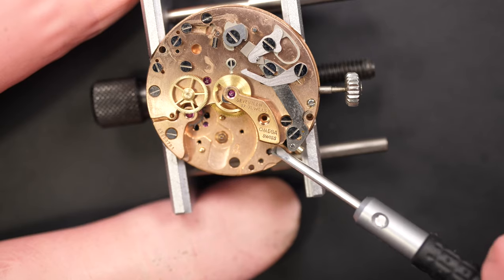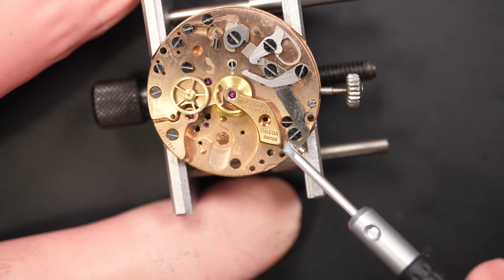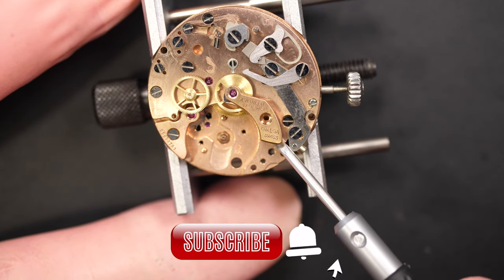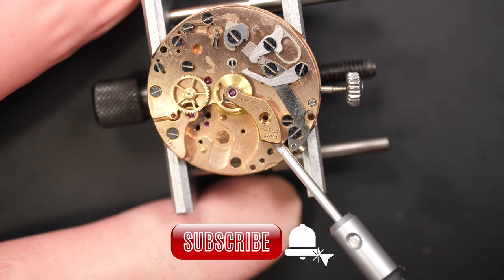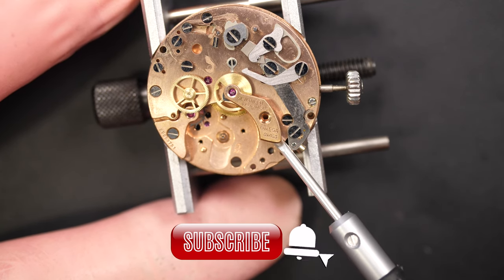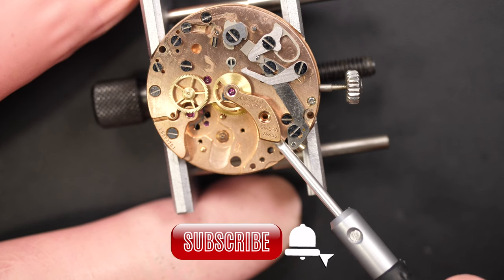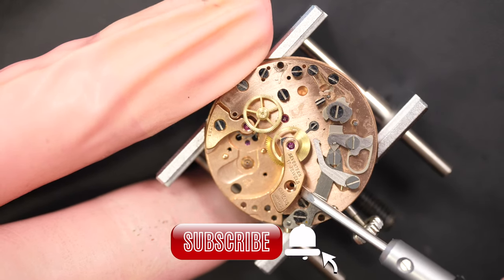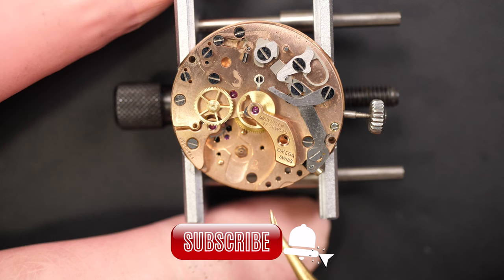Just removing the chronograph bridge, which has only one wheel. In most chronographs you will have two wheels - the center second and a minute wheel. So it's strange to work on a chronograph with only one wheel. But like I said, it's nice, it's easier, it's simpler - I quite like it.